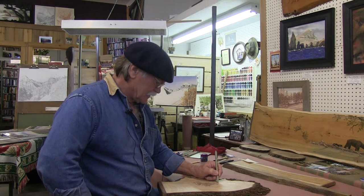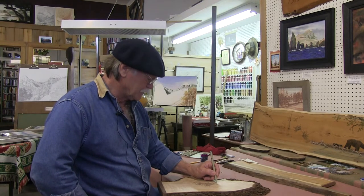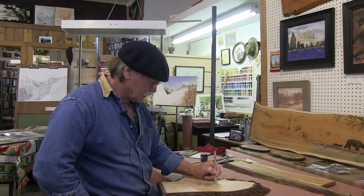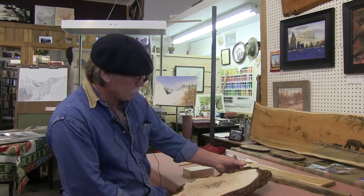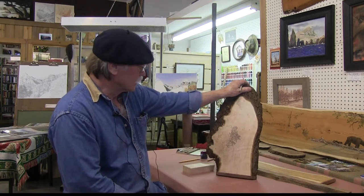Talking about art right now — what you see in your camera right now is me working on a chunk of wood. I call it my firewood art, because I figure if you don't like it after a while, you can always burn it for firewood. But it's been a good income for me. My wood takes on its own character, or keeps its own character, or I try to.